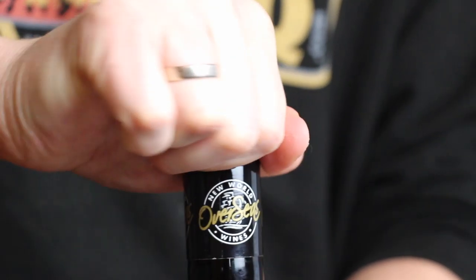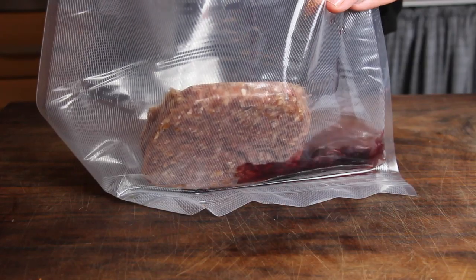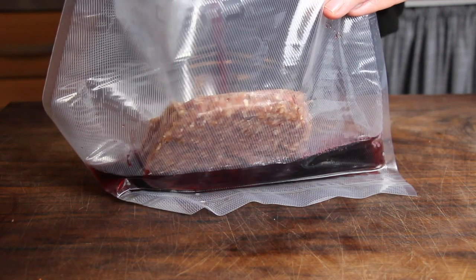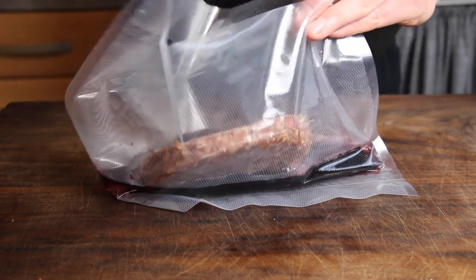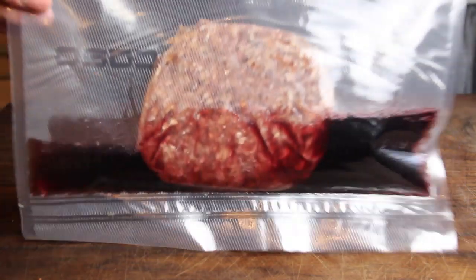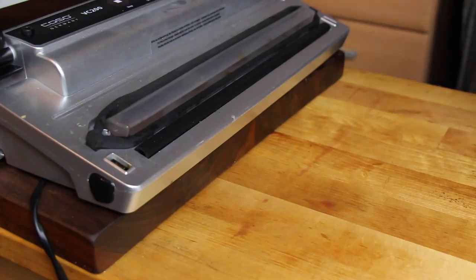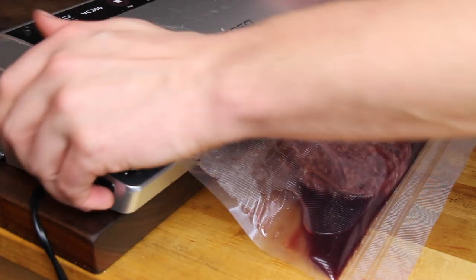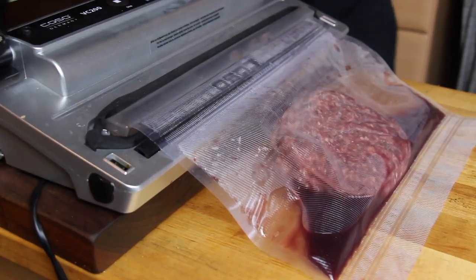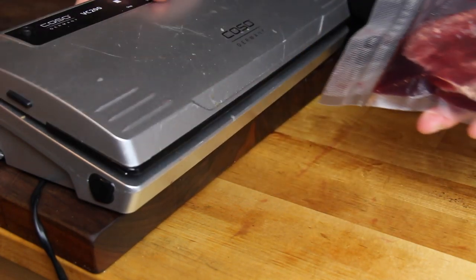This is a bottle of red wine — one of my favorite red wines from South Africa. I only use spirits and wine for cooking which I would also drink. That's about 200ml inside the vacuum bag. Now we just close the vacuum bag — make sure to close it twice on each side. It's not strictly sous vide anymore because it's not vacuum sealed, but that doesn't matter. This is how the patty looks with the red wine.